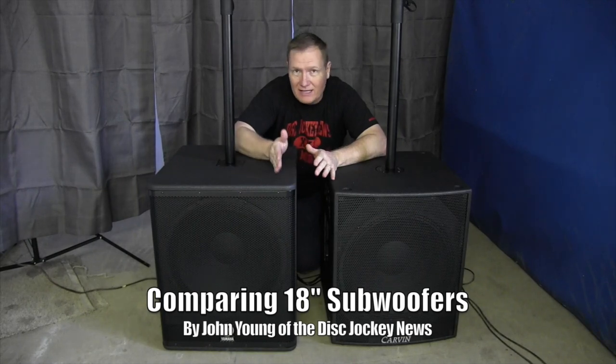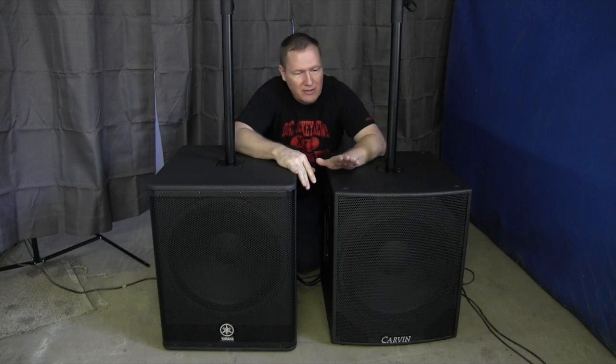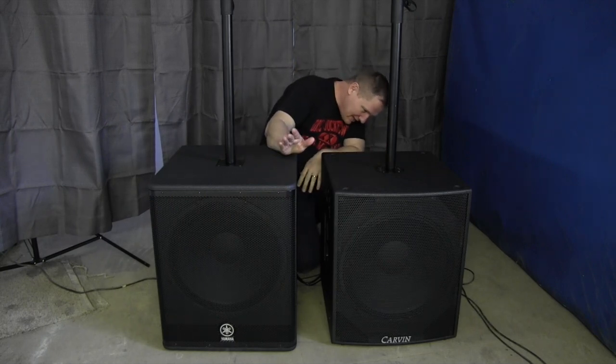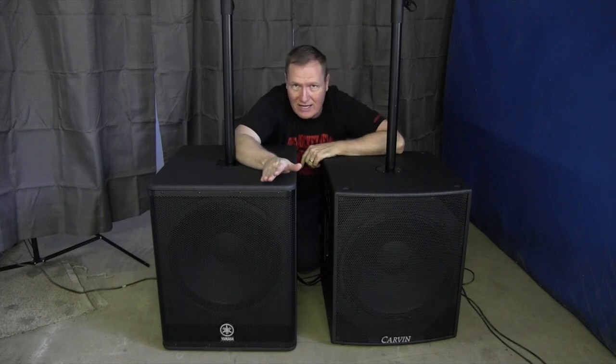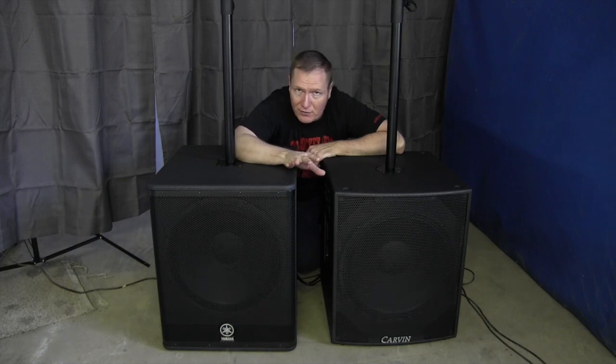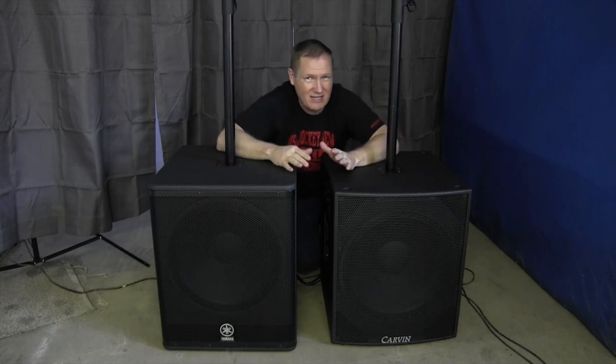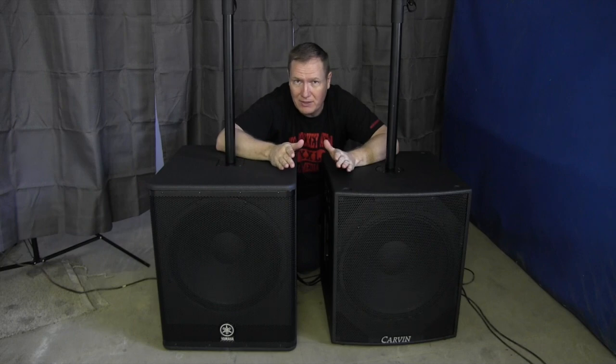In this video we're looking at the Yamaha DSR 118W subwoofer and the Carbon SCX 1118A subwoofer. I'm not going to re-edit the beginning of the video because I compared the subs without any tops first, so you can hear my genuine thoughts. Then I'll share what I thought after putting tops on, because I just finished doing that and wanted to see if my opinion changed.